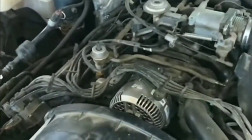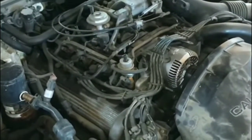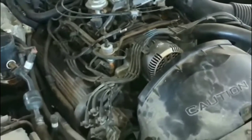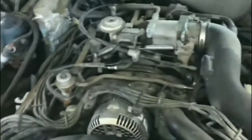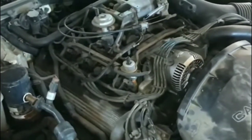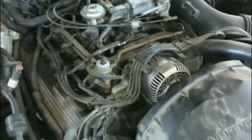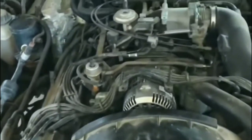Hey guys, welcome to my video. I'm stuck right now — car is not starting at all and I'm not sure what to do. I'm probably going to end up calling AAA. I went out to get something to eat, came back to my car, tried to get it started, and nothing happens. Everything else works though — the radio turned on, the blower motor turned on, all the lights on the dash worked — but the car just won't start.